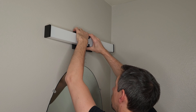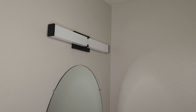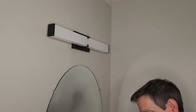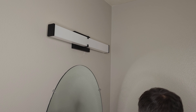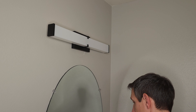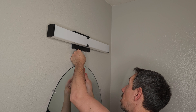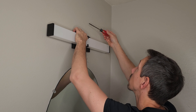Then we'll take our front cover and set it on there. If you have a sink right under your light, it's not a bad idea to cover it with a paper towel just in case you drop your screws so they don't go down the drain. Take your screws from the bottom and screw that in — good thing we had that covered — and then the top screw goes in the top.